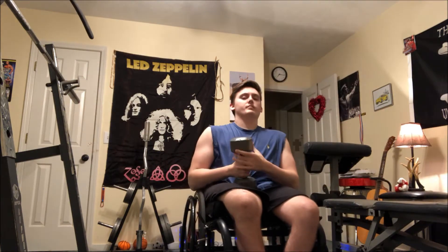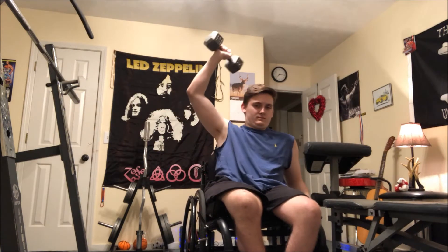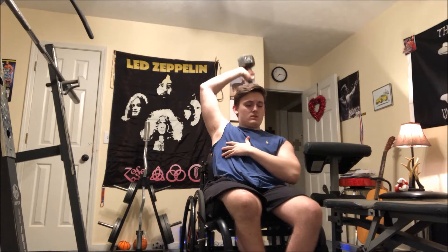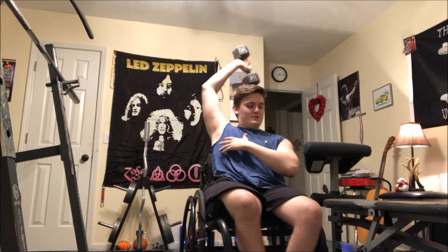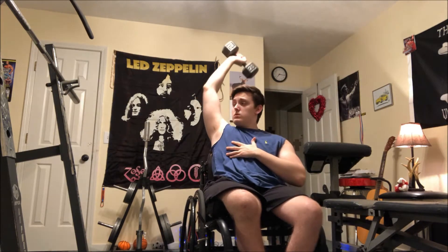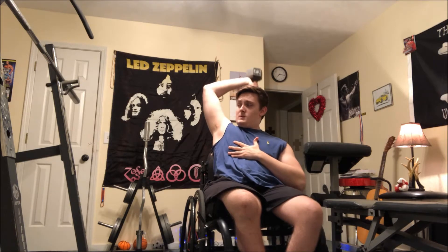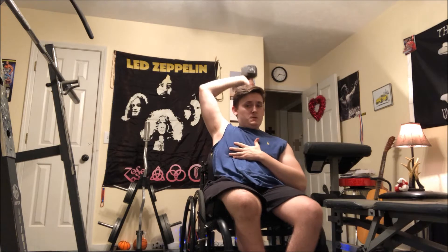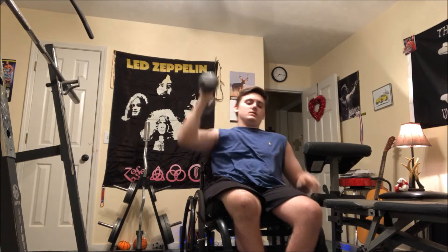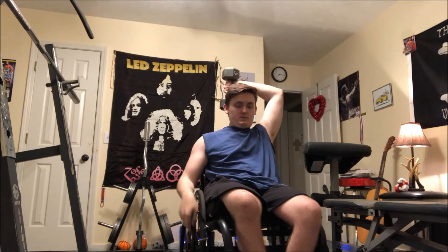What's going on guys, thank you for clicking on today's video. I wanted to hit y'all with an arm workout today. This workout is 12 sets of triceps and 12 sets of biceps, and I did everything supersetted. I only took about a 30 to 45 second rest, and doing all of that made this workout only about 30 minutes.